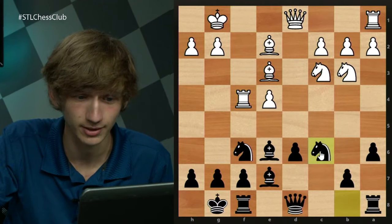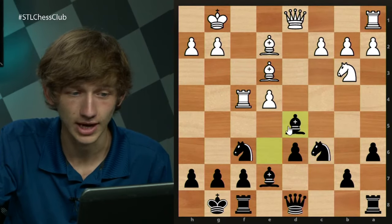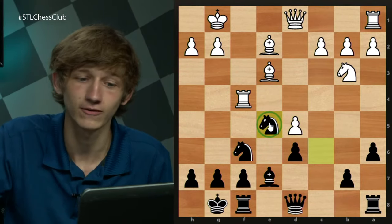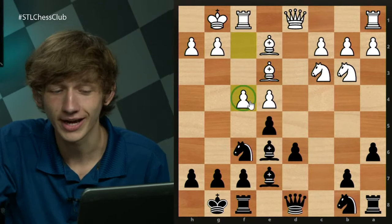Just as an example line after Rxf4: Nc6, and now white had better start doing things immediately. For example, Nd5 — we can capture, capture, and just plant this knight on e5. This is going to be a fairly comfortable position for black. So f4 is not the most common here, although it has been tried.